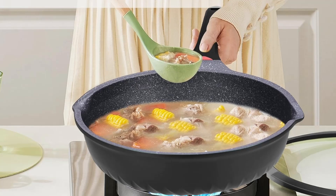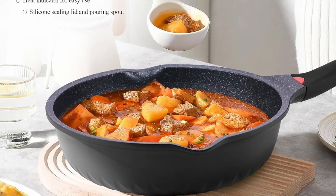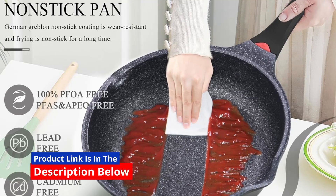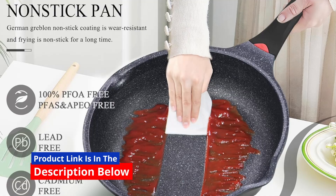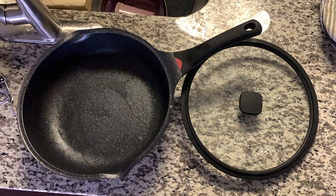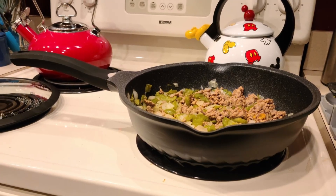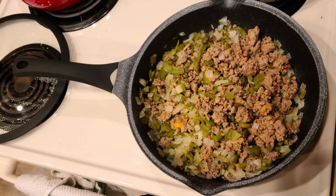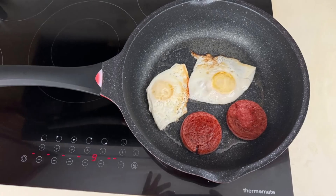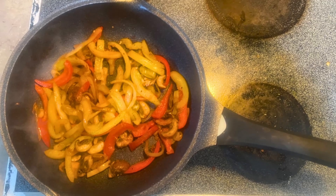Thanks to its superior non-stick coating and rivet-free design, cleaning the Vinchef skillet is a breeze. Whether you hand wash or use the dishwasher, it's quickly ready for your next culinary adventure. To maximize its lifespan, follow these care tips: avoid metal utensils that can damage the non-stick surface, use mild dishwashing liquid and a soft sponge, and store the skillet in a cool, dry place to prevent scratches or dents.